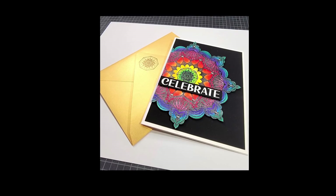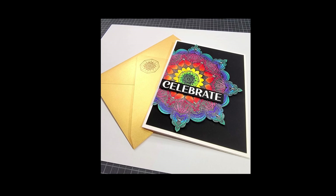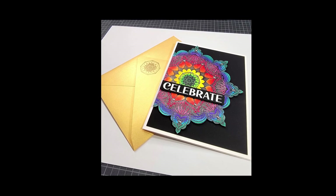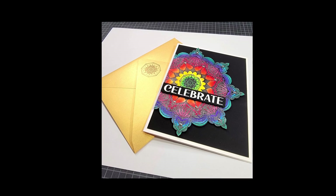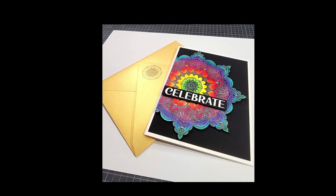Hey everyone, welcome. In today's video I want to show you how I used Simon Hurley's brand new release, the Flowering Mandala both stamp and stencil set, to create this beautiful card. So off we go.